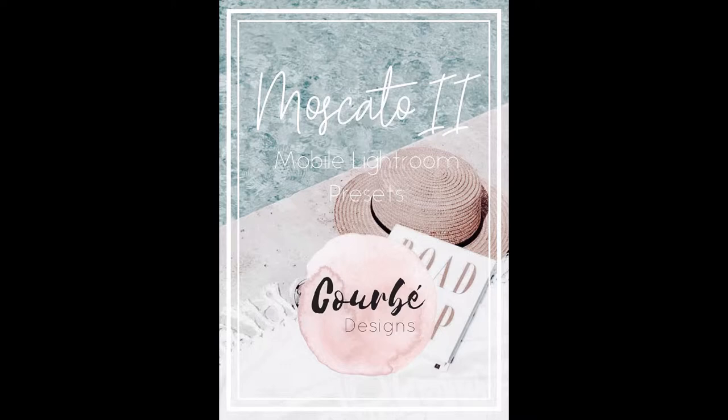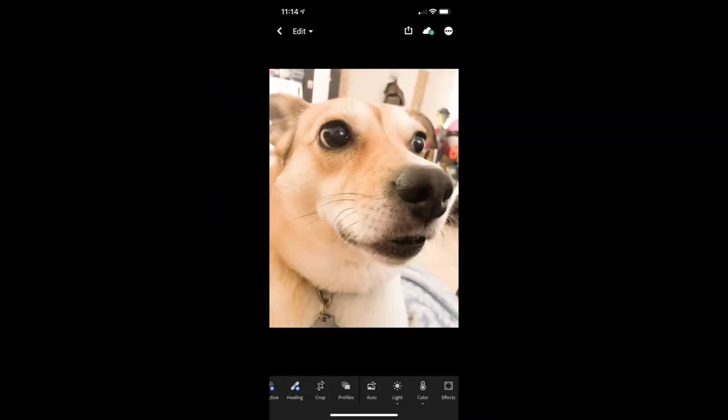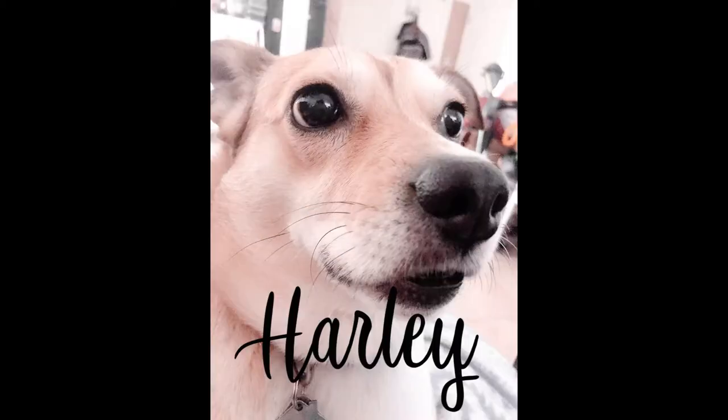In this video I'm gonna be working with Corbet Designs, and this particular photo of Harley is actually done by a preset called Moscato. As you can tell, it is a little bit brighter and has some different, warmer tones, but I think it's gorgeous.